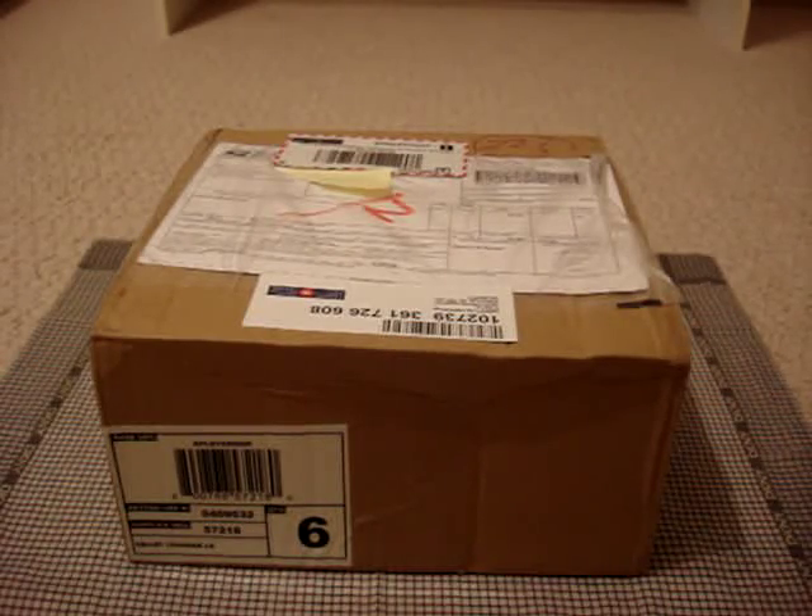Hey everyone, JordansTouchReviews here. Today's review is going to be on this cardboard box. No, I'm kidding. This actually arrived at my front door yesterday morning, and I was still asleep so I couldn't answer the door. They just left a note telling me to pick it up at the post office, which I did. Walked over there today at around 1 and picked this up. It's a pretty big box, so I'm pretty excited to get this open.